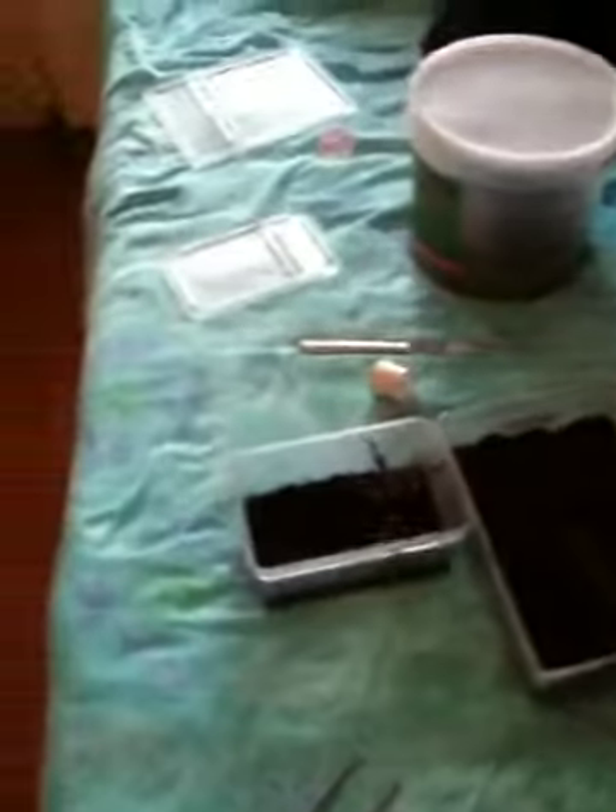Hi guys, Aiken here. Sorry I haven't posted many videos lately. I've had a Wi-Fi connection from my girlfriend's house, but she hasn't got the internet anymore, so I can't post videos. I'll have to go into Birmingham City Centre and post it on the Apple shop. So this is a quick video.